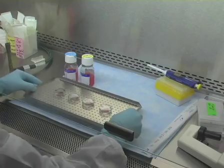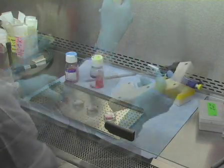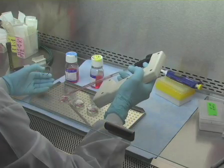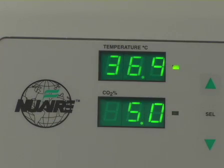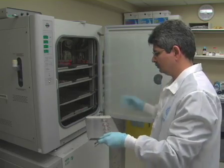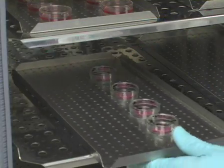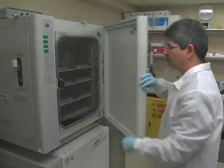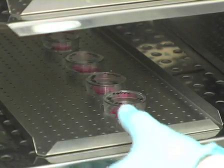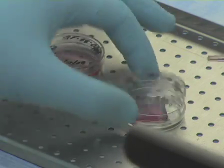After adding the cell suspension, place 1ml of fresh medium into each new culture. Incubate the plates in a humidified 37°C, 5% CO2 incubator. After you've incubated the cells overnight, add fresh medium to the plates and put them back at 37°C.